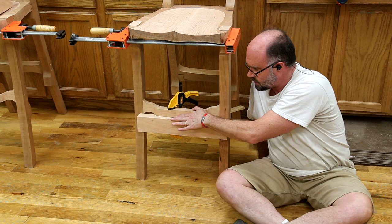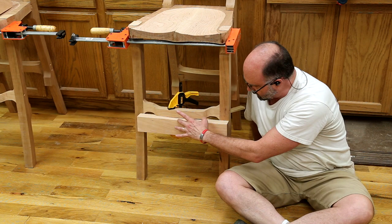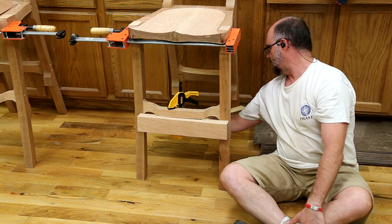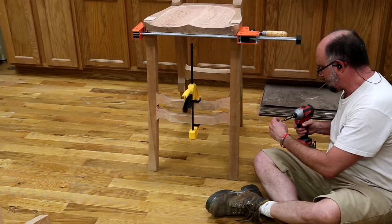I goofed. I attached these guys too high, so when I sit on the seat, instead of this being a nice comfortable foot position, it's too high. I took a good look at the drawing and I can bring them down almost their own full width. So I have this clamped in place, it isn't level, and I'm going to mark from behind, get the angle that matches exactly, cut it, get it to fit, and then shape it after that.